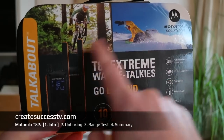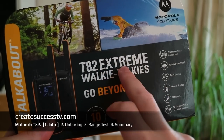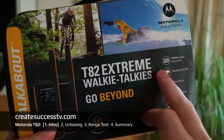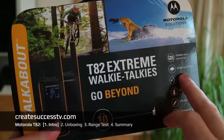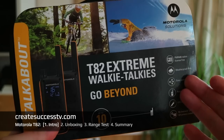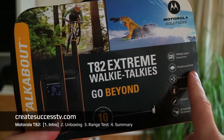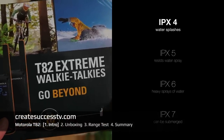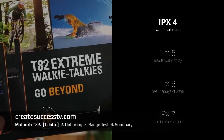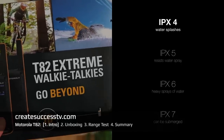Please pay attention — the T82 has two variants: a normal version and an Xtreme version. The difference with the Xtreme version is that it adds waterproofing to the IP4 standard. I think it's not actually fully waterproof because IP4 rating is a little bit too low for that, but we can look this up.